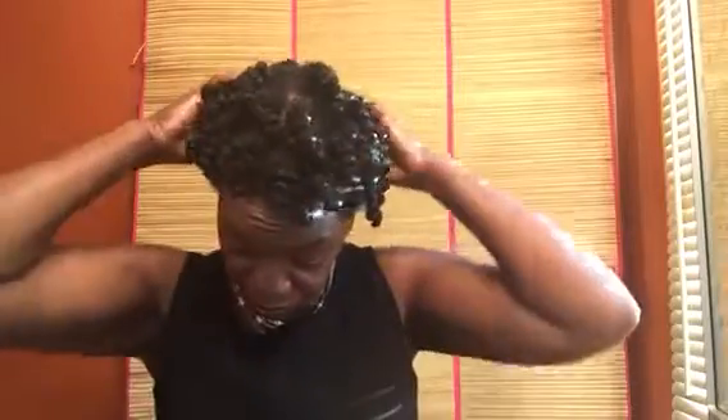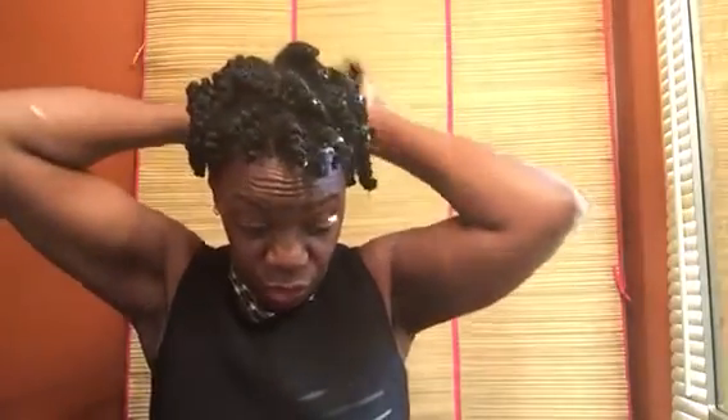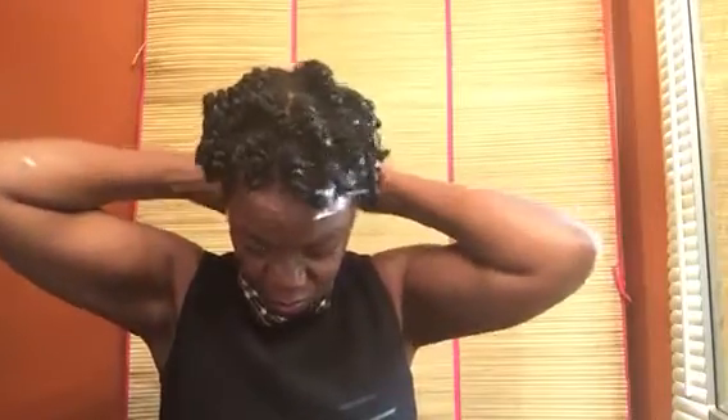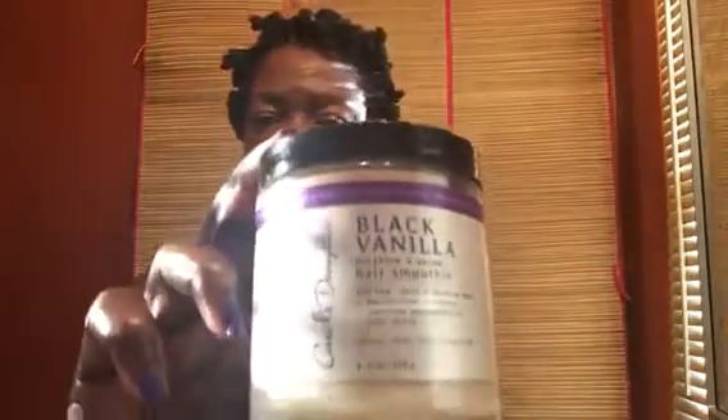I usually do miss one or two as I'm taking them out. Before I did this, I shampooed and deep conditioned my hair — deep conditioned with Carol's Daughter. I think it was the vanilla — yes, Carol's Daughter Black Vanilla Hair Smoothie.